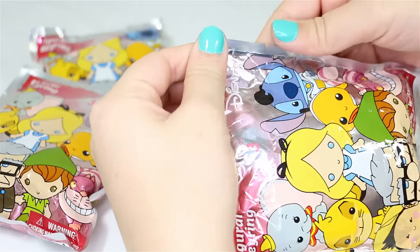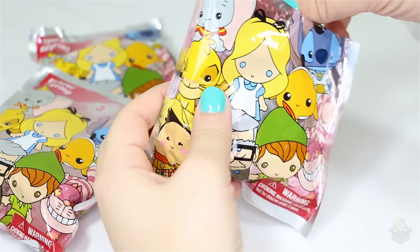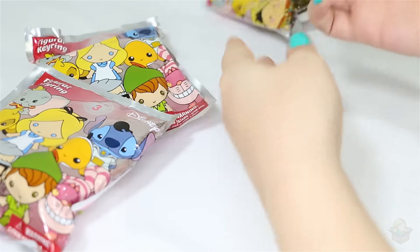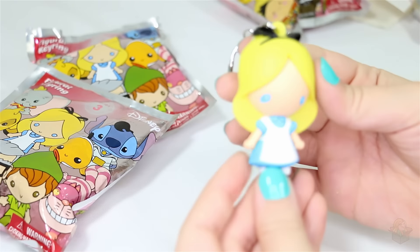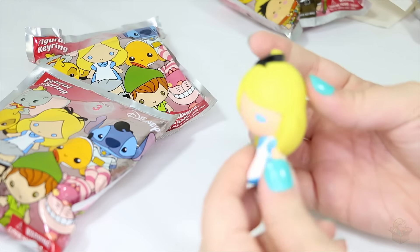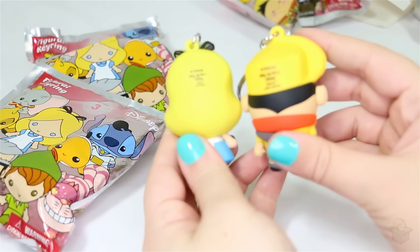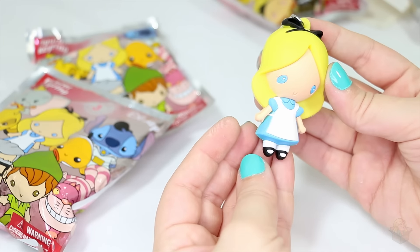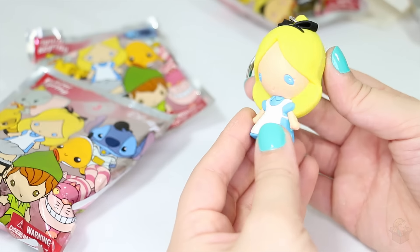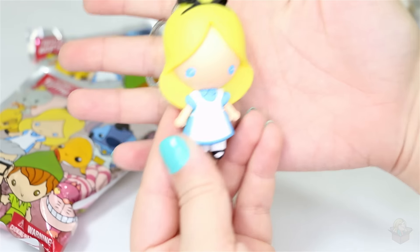Moving on to the second one. We have Alice! She's so cute. The blue color is really nice. I don't like how they put these big stamps on them — look at Russell's stamp, so obnoxious. She seems to be more cleanly made than Russell, which is good because she has a lot of light colors on her, so that would be a shame if there were mystery dots on her. These definitely aren't perfect, but they're pretty cute.